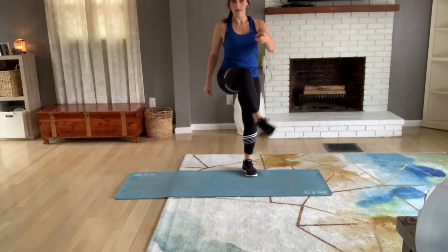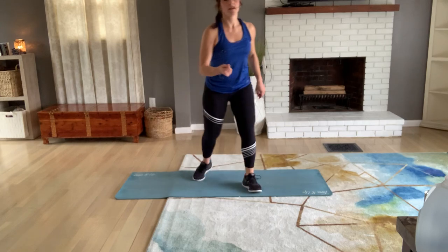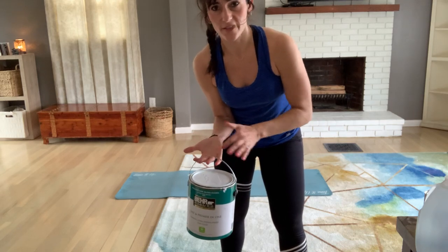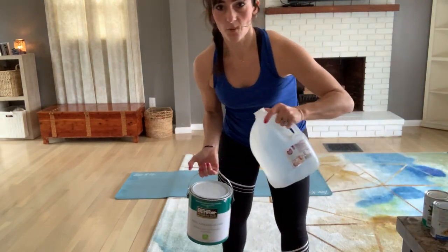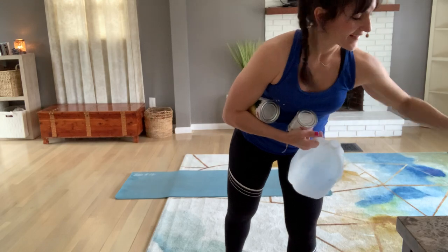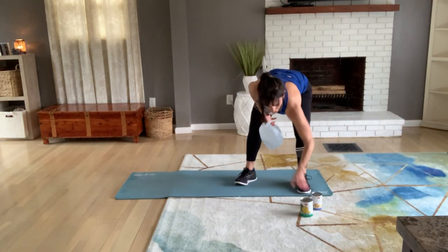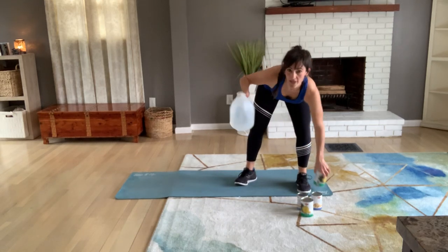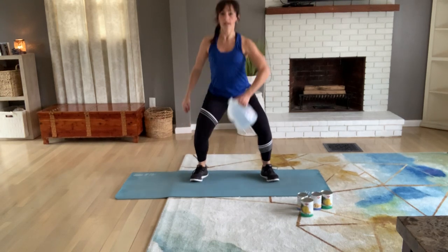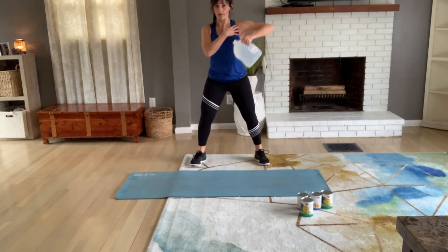I'm about to add some weight — I'm going to pick up a gallon of water. The paint can could work but that's going to be a lot on your fingers because of the narrow hold, so the jug has a wider grip on the handle. Let's go — start with your jug or your heaviest item, like an eight to ten pound. I'm going to put it in my right arm — we'll squat, row right up, squat, row right up, down. You have an upright row here going. If you have both dumbbells and want to do both, go ahead.